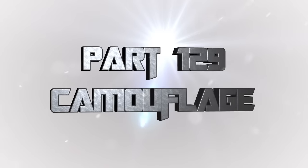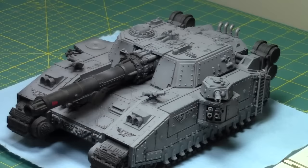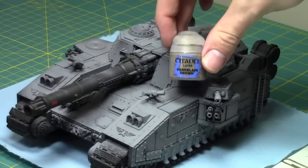Today I'll be showing you a simple two-color camouflage scheme for tanks. We'll be using this Baneblade. I'll only be painting about the front left quarter of it, because it's such a large vehicle. I'm going to use multiple color schemes on this over the next few weeks just to show you a couple different types of camouflage. We'll start off with a simple two-tone color scheme.